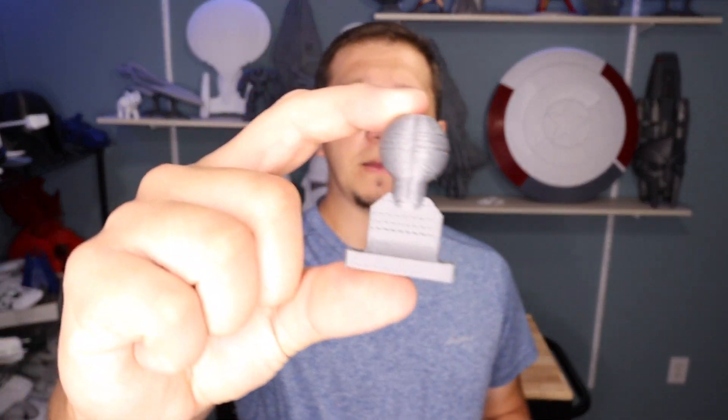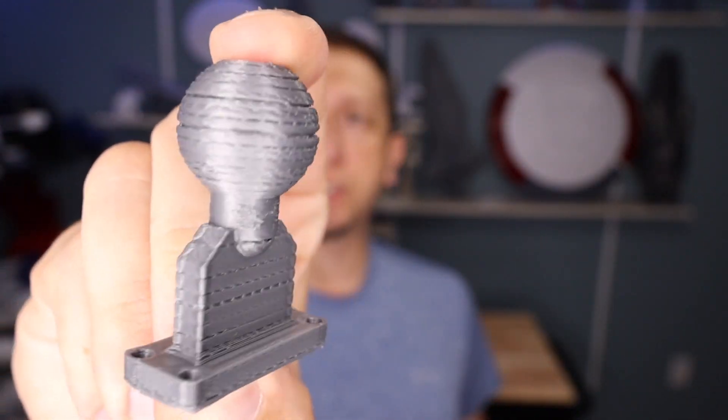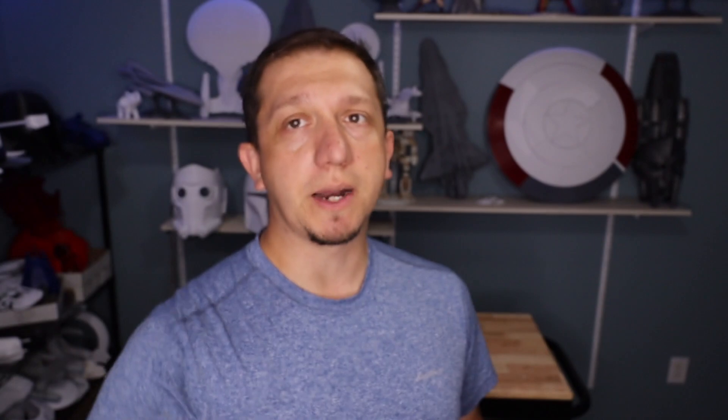We're going to be looking at calibrating our printer, specifically the E-step today. A lot of times Creality and a lot of other brands do a decent job in calibrating your E-steps, so you don't have to when you get your printer. But it's one of those things I've started running into - lines, under extrusion, it's just not coming out right.